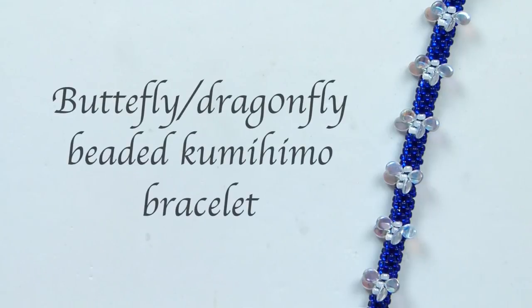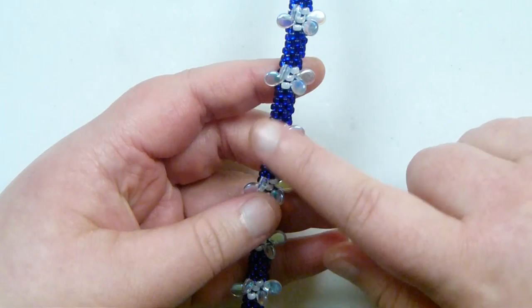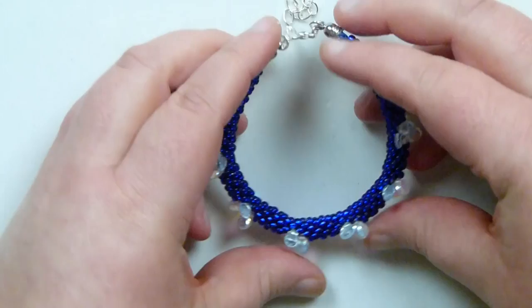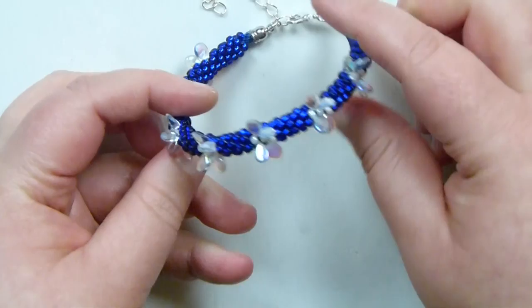Hello everyone. Today I want to show you how to make this beaded kumihimo bracelet with what can either be butterflies or dragonflies along one side. So that's the embellishment and the design of this braid. I've finished it off with my kumihimo ends, clasp, and extender chain. The inside, what's going to be against your wrist, is nice and smooth so it's going to be comfortable to wear, with the butterflies or dragonflies on the outside.